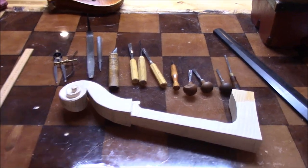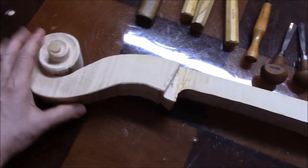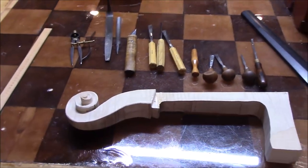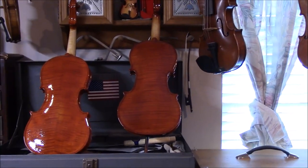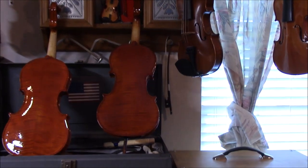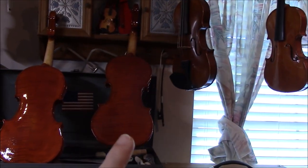And here is the cello neck and scroll — still working on the shape and sides, and those are the tools I'm using. And over here is our new violin. It's just going to hang out and dry real thoroughly before we set it up. It's the one here on the right.